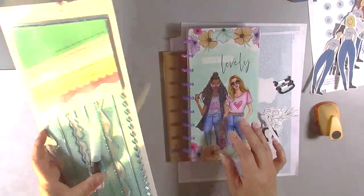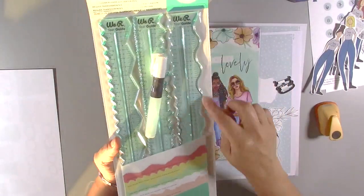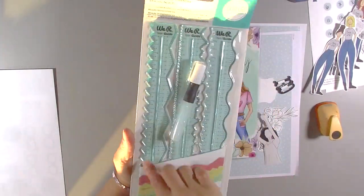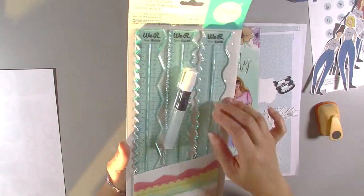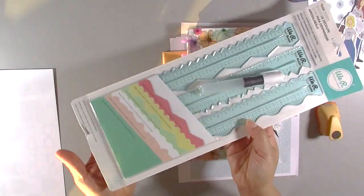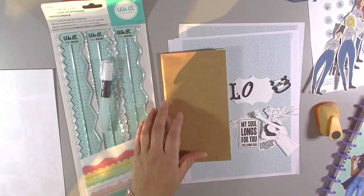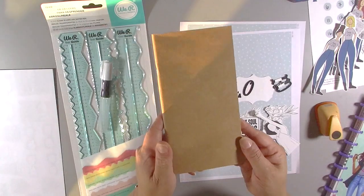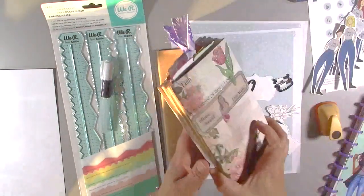Before I speed up the video, I wanted to show you some of the things I'll be using today. I'll be using this multi-edge ruler — I saw Sonia over at My Happy Space use it and really liked it. You just put the paper against it and tear it, and it takes the shape of the edge of the ruler, giving you that torn-but-controlled edge.